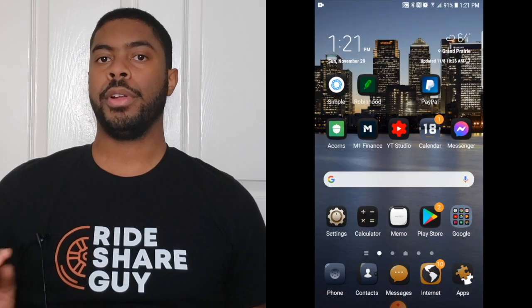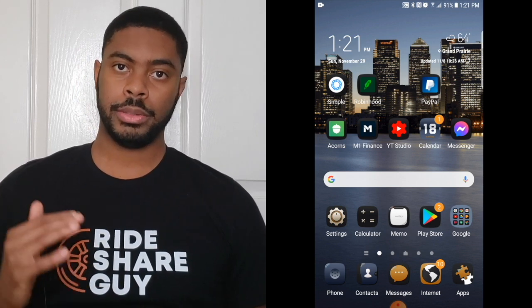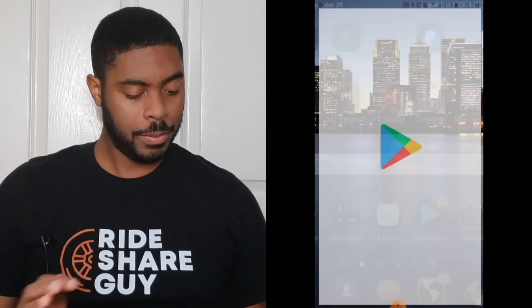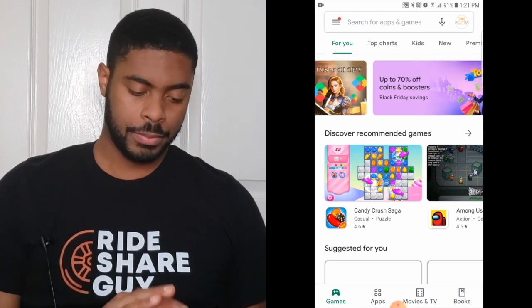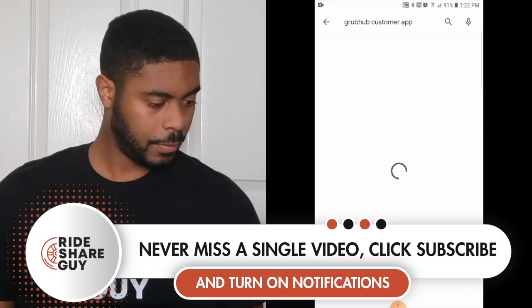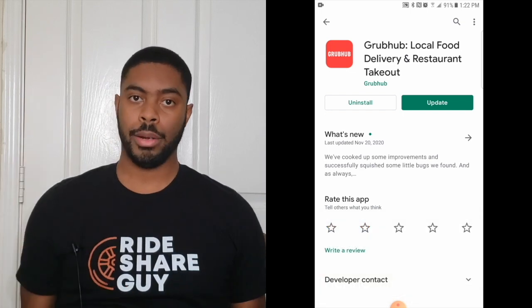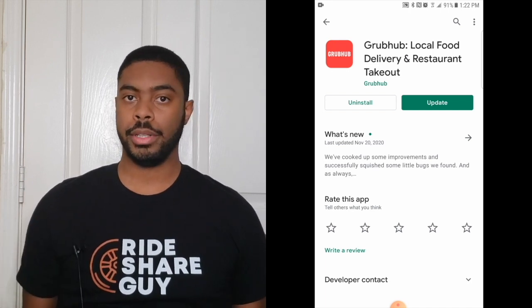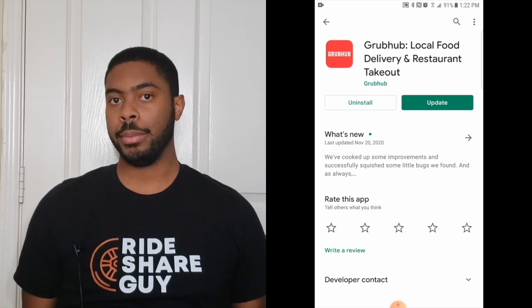The first thing you'll want to do is download the actual customer app. You'll want to go to the Play Store or the App Store depending on if you have an iPhone or Android, and type in the words Grubhub customer app. The customer app will appear and you'll notice it because it should have a red icon with the word Grubhub on it. Keep in mind that this is different from the Grubhub driver app, so make sure you download the Grubhub customer app. Once you get to that screen, go ahead and download and install the app.